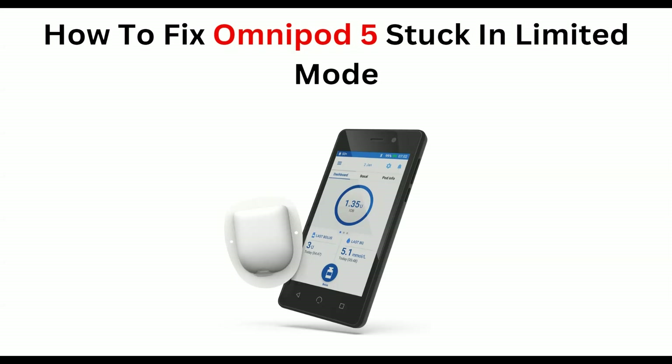Hi everyone, welcome back to our YouTube channel. In today's video, we will guide you through the process of how to fix Omnipod 5 stuck in limited mode. If you are frustrated with this error, don't worry — you are not alone. Many users have been encountering this frustrating issue, so to fix it you can follow these simple on-screen instructions.